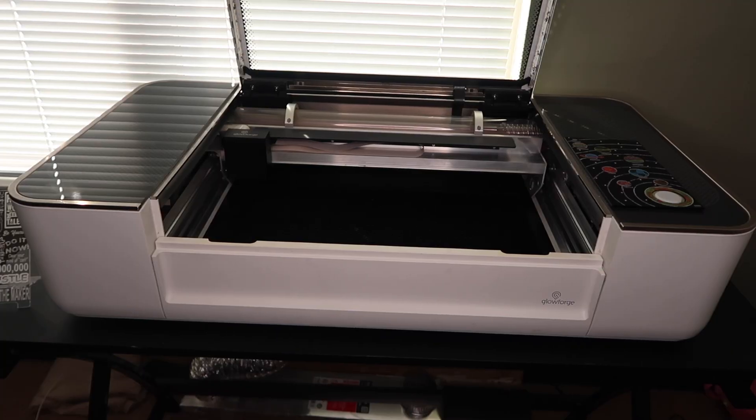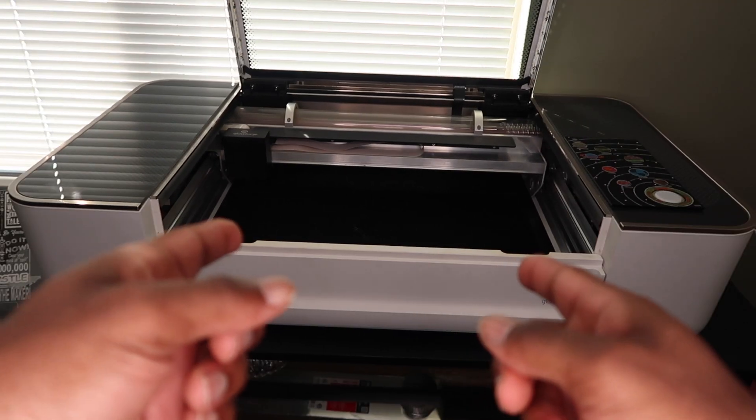In this video I'm gonna give you not one, not two, but three things that I think are very useful when using your Glowforge or any other laser cutter. All three things mentioned in this video are gonna be made with this Glowforge.